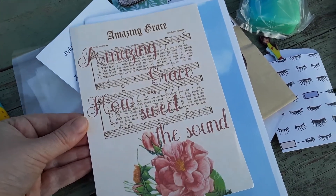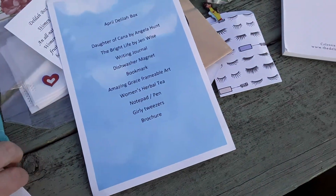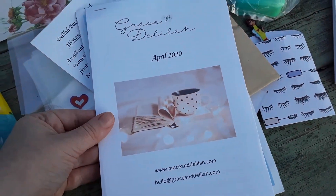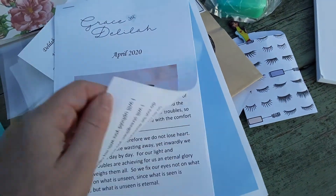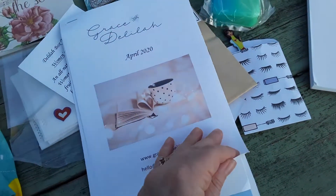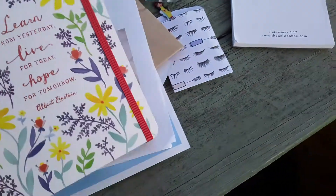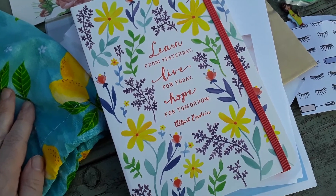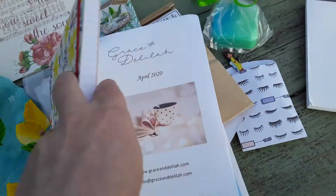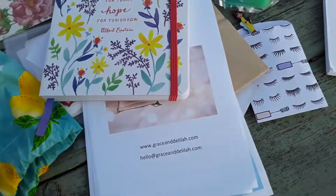Let's keep going. That's really pretty — 'Amazing Grace, How Sweet the Sound' — that's frameable so you can actually frame it. I love that, it's beautiful. And this is the brochure; it's like a devotional sort of guide. And here's the journal: 'Learn from yesterday, live for today, hope for tomorrow.' That's a beautiful, pretty journal.